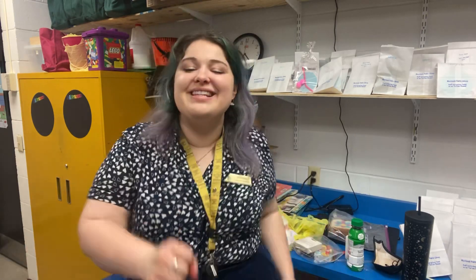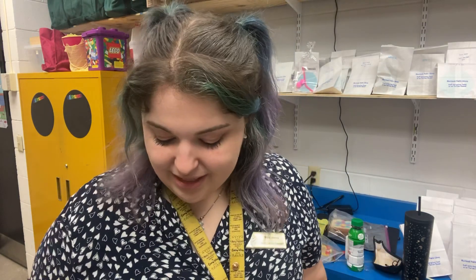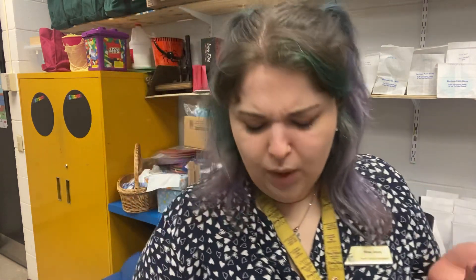Hello everybody, my name is Miss Jenny here at the Merrimack Public Library. Today we are going to be doing some color mixing, which is so much fun for me because I think it's really important to do some color mixing so that we can see what colors make what when we mix them together.